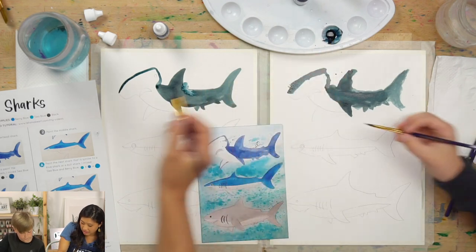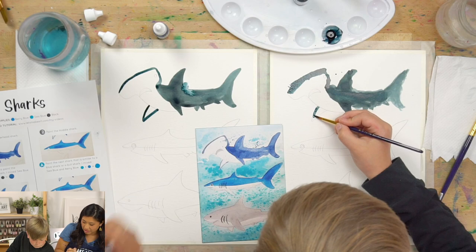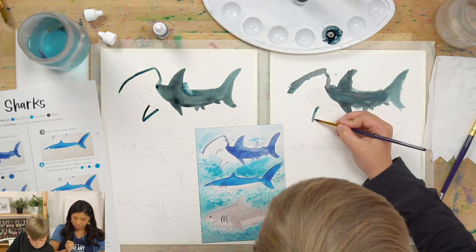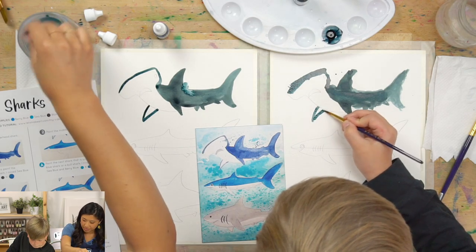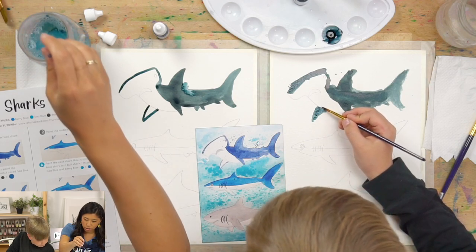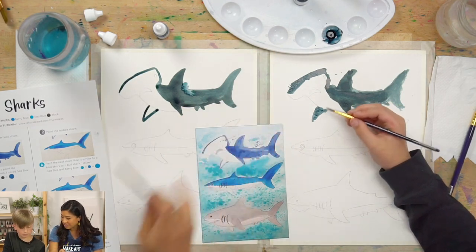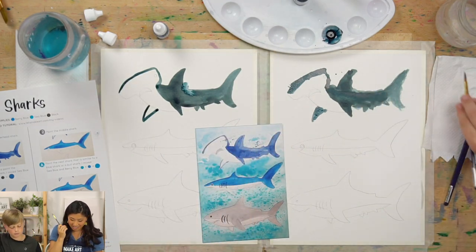And then we are going to paint this part of the fin. Dip again and just outline that. Whenever we switch colors, you have to wash off your brush. Make sure to wash off your brush.